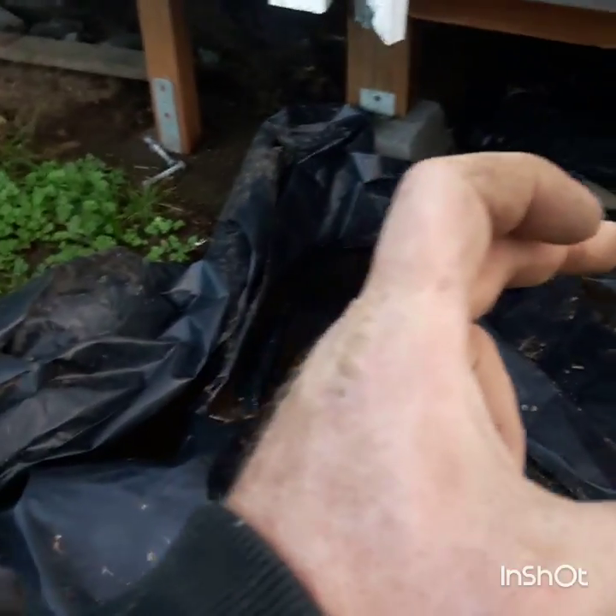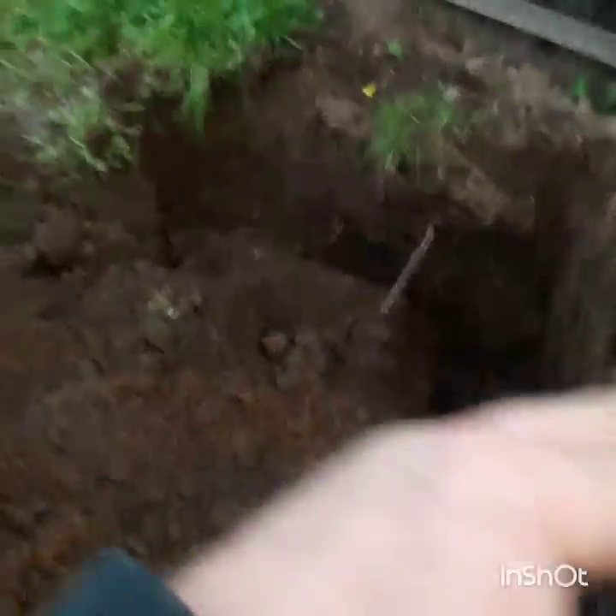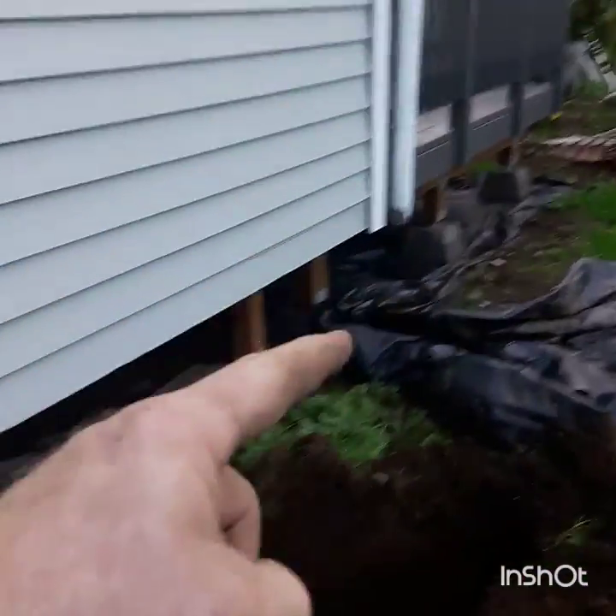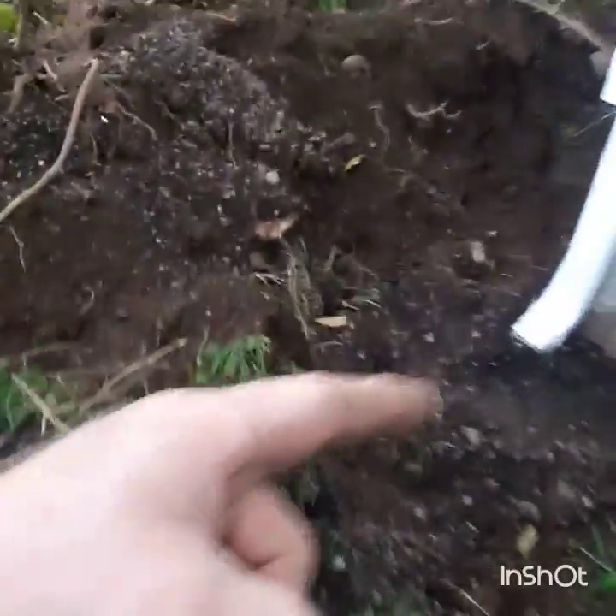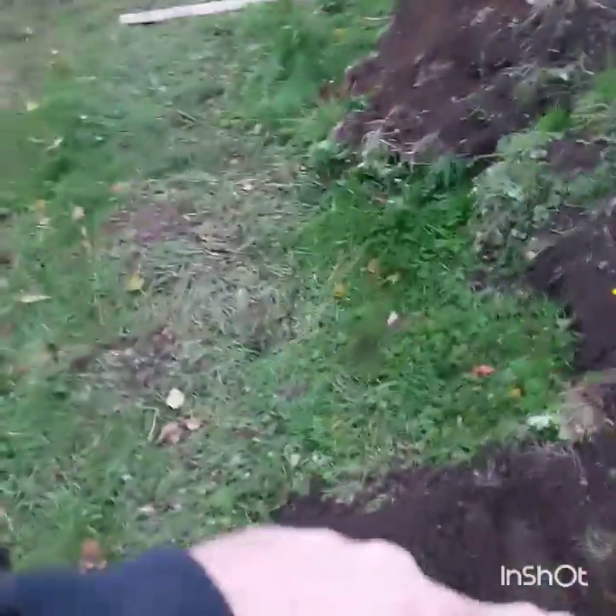I'm thinking I put a yard drain here somewhere — kind of a catch basin. Run a French drain or some kind of drain. Collect that downspout in a separate drain, collect this downspout in a separate drain. And then probably get creative around here — maybe just cross over the sewer line, then get underneath of it.